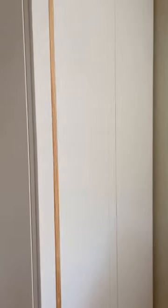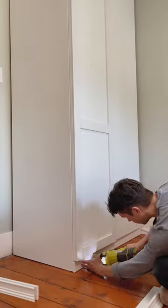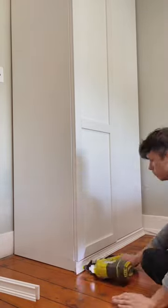After mapping out our design, we attached 2.5 inch by 1.5 inch primed craftsman board at all visible edges and in the middle using a nail gun. We then added two layers of the same board at the bottom and topped them off with a 2 inch decorative casing.